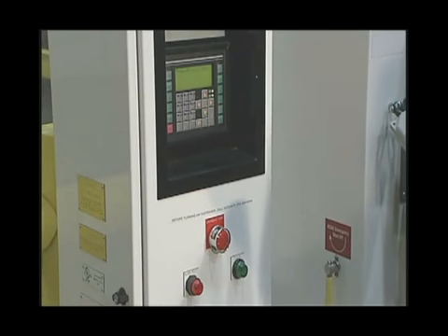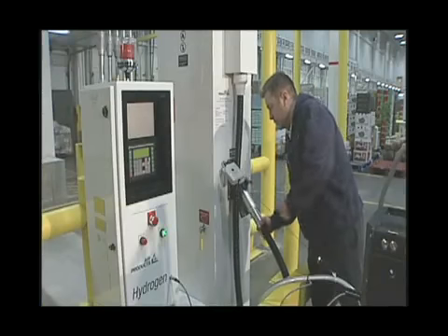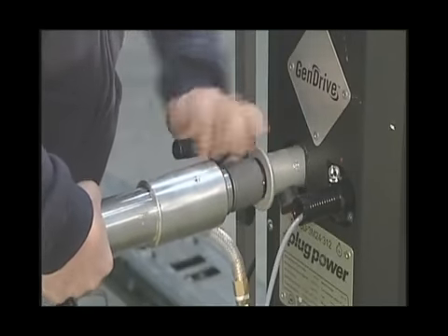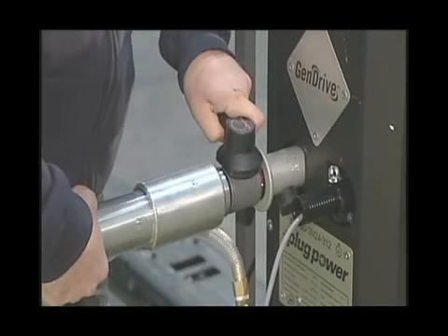When the green light comes on, you are ready to begin the filling process. Hook the main nozzle to the lift and turn the lever to lock it into position. This starts the flow.